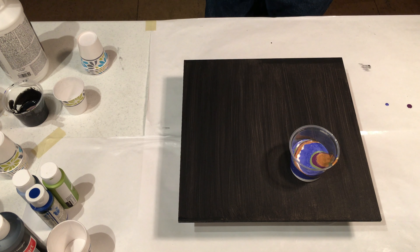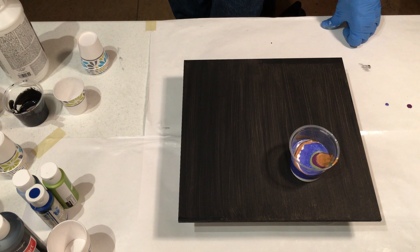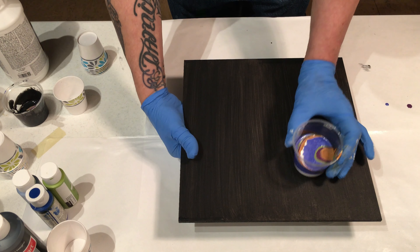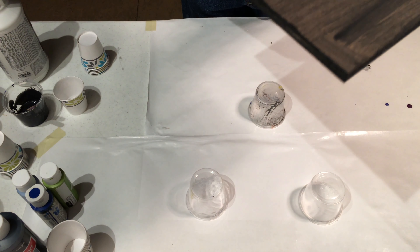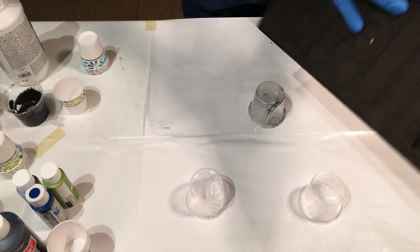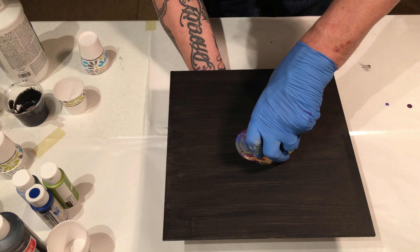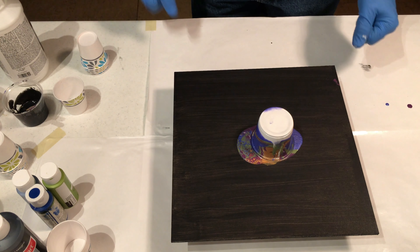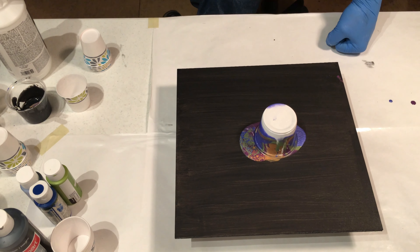I haven't done a flip pour yet — not at all. So I'm almost thinking I'm just gonna try to flip. Live it up! You know what you're doing — you've seen it done before.